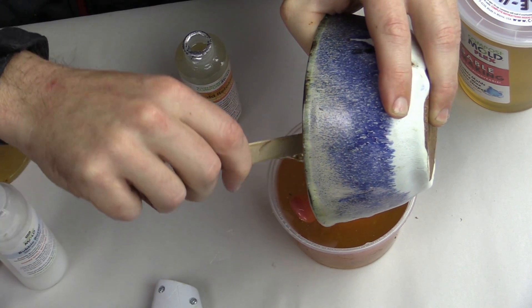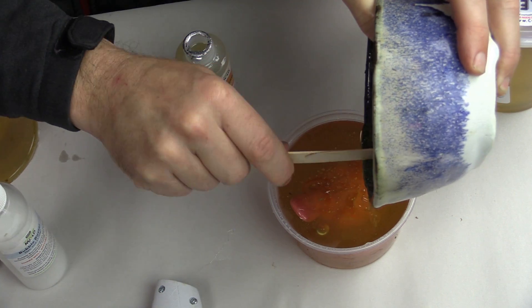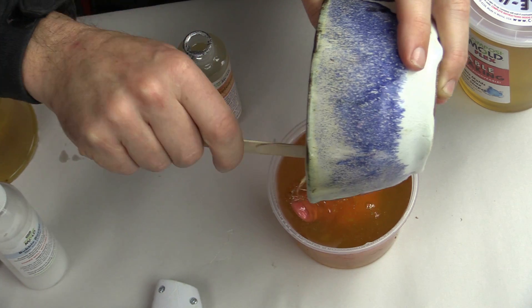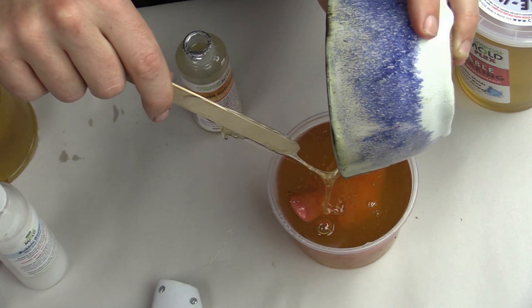Composimold cools to solidify. To solidify this mold, all we need to do is leave it out and it will go back to its rubbery state. To speed up the process, we can stick it in the refrigerator or freezer, and you can have a mold about this size done in about 45 minutes.